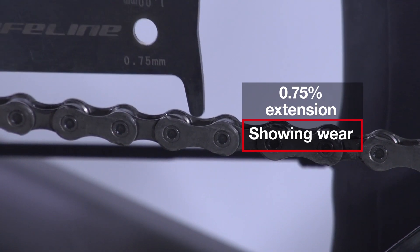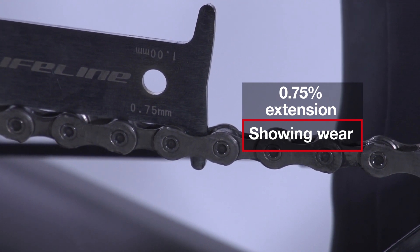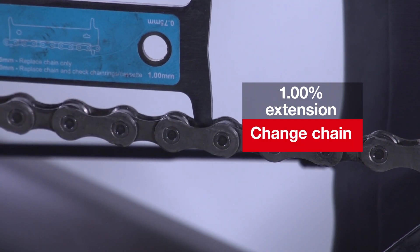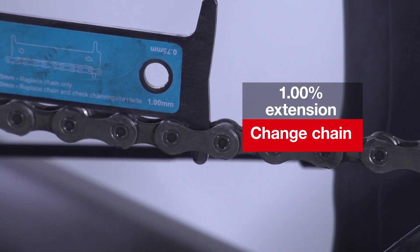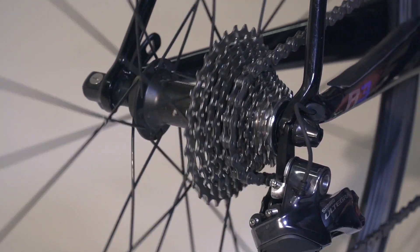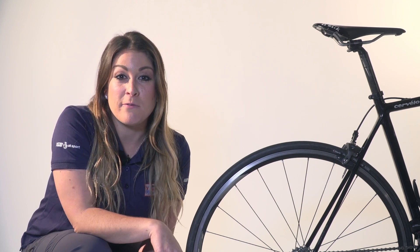The simplest chain checkers slot into the chain and measure 0.75% extension on one side over the nominal original length, and 1% when flipped over to the other side. A 0.75% extension means your chain is showing signs of wear and you should start thinking about getting a replacement. One percent means you need to change your chain for a new one, or you'll quickly wear out your chain rings and cassette — so it does save you money further down the line. By following these four simple steps for degreasing, lubing, and checking your chain, you'll be prolonging the life of your drivetrain.